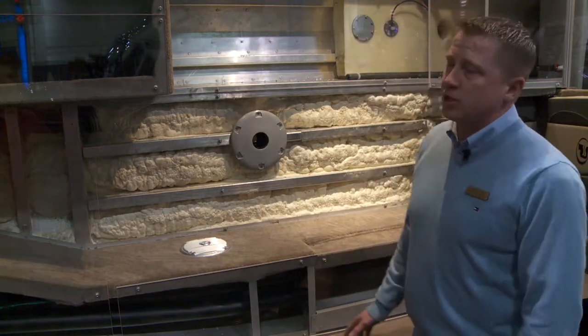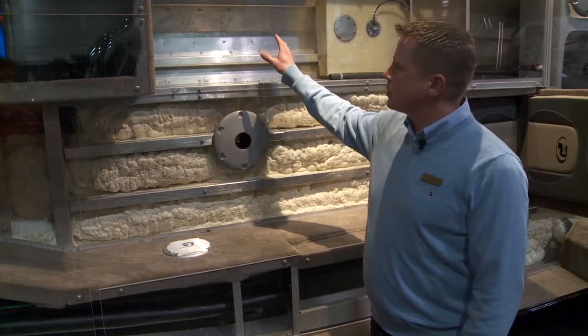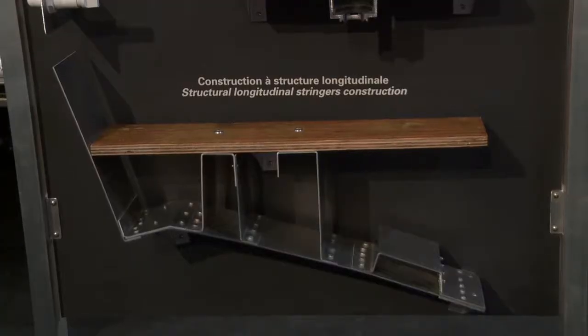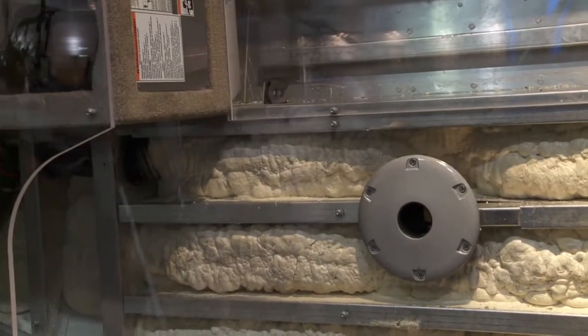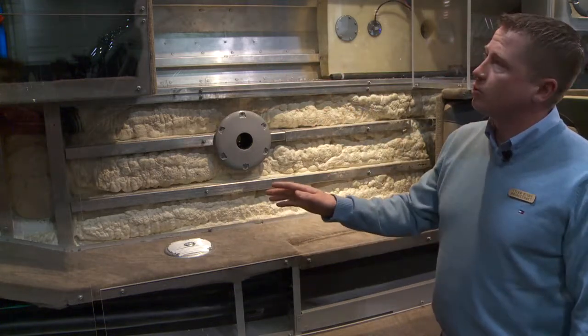Starting with the hull, which we use H36 aluminum — you can see with our boat it's one-piece construction in the hull, so that adds to the strength. We use a longitudinal stringer system, which provides rigidity throughout the hull. You can see our uniform riveting pattern and we use double plating from bow to midship, wherever the boat's taking a pounding, and at the chine it's always tripled.